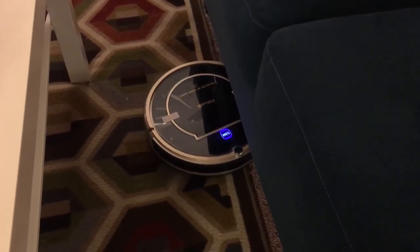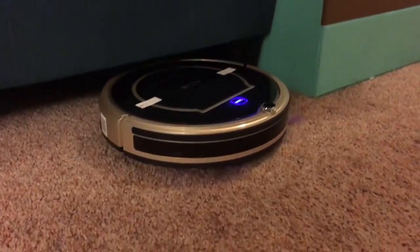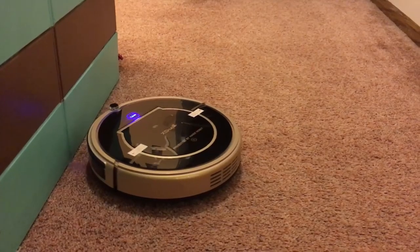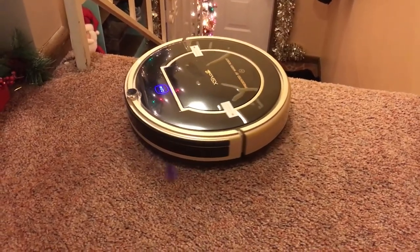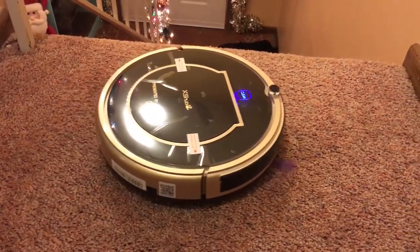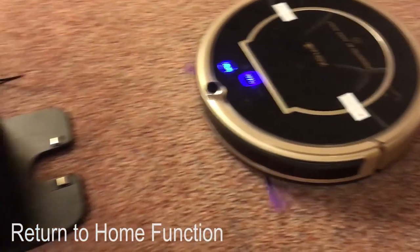I was going to say I don't like this one, but then I realized we have a lot of carpet. In comparison to the other two we've had on the channel, if you have hard surfaces and an Alexa device, this would probably be a perfect fit. But if your house is mainly carpet and you're not really interested in the Wi-Fi features — especially since it already comes with a remote and scheduling — I would probably pass and go look at the iLife A6 or A4 that we've reviewed.